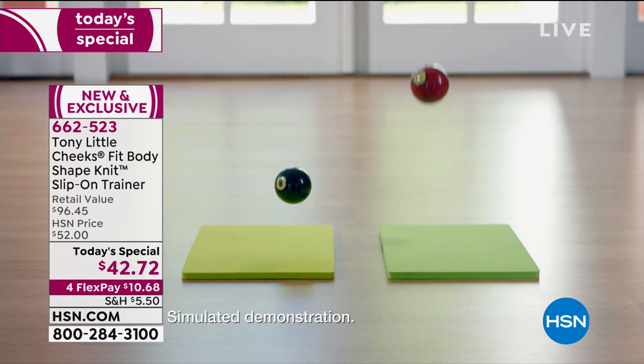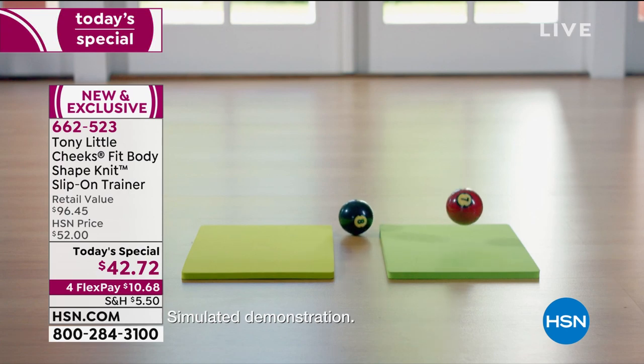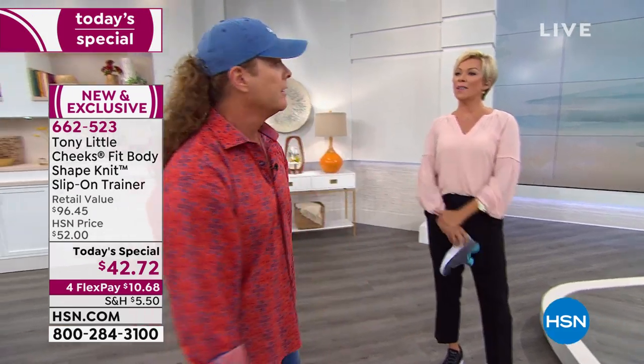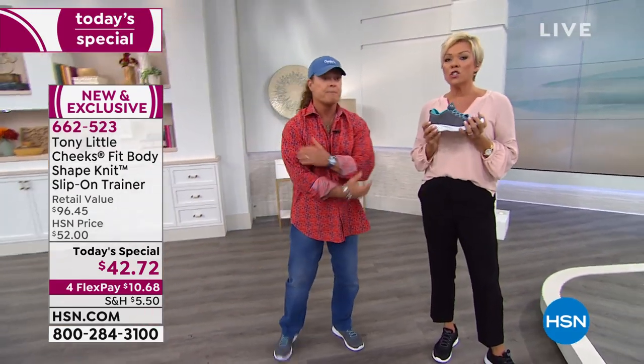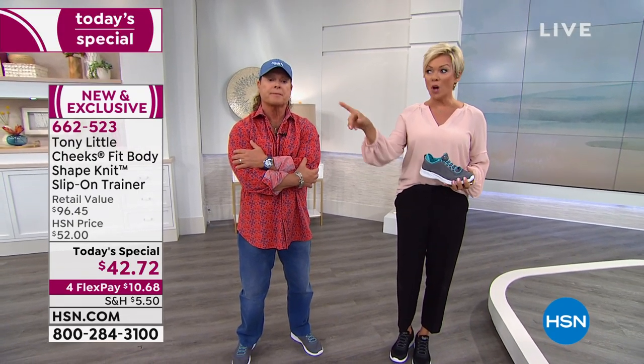People love this. The biggest thing I noticed is getting it home for $10.68 and trying them, and if you don't love them, send it back and keep my DVD. That's how much I believe in it. These are so comfortable — both medium and wide widths from size 6 to 11, whole and half sizes.